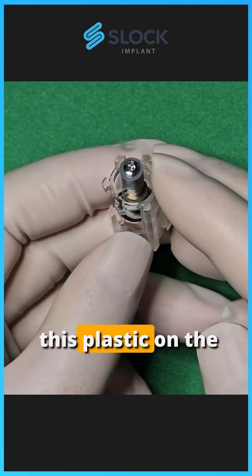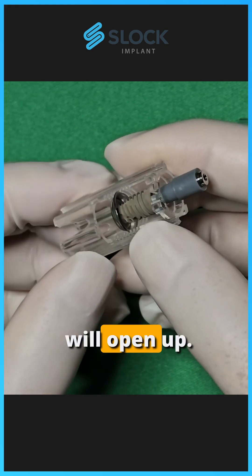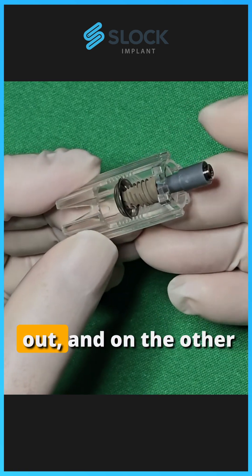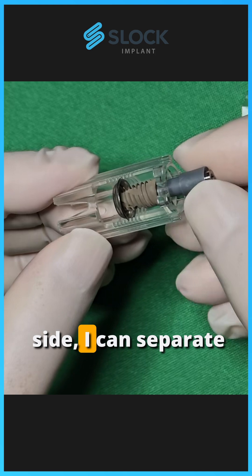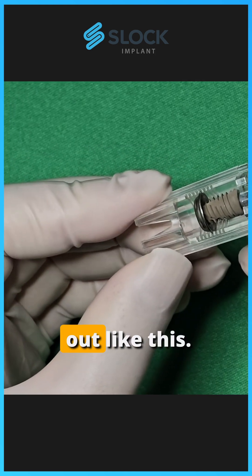Now if I squeeze this plastic on the bottom of the fixture capsule, on the bottom of the fixture, it will open up. I can hold the healing plug on one side to keep the implant fixture from falling out, and on the other side, I can separate this fixture capsule like this, and then pull the fixture out like this.